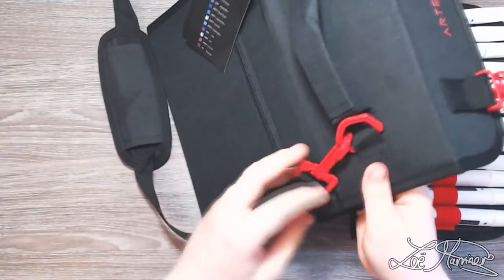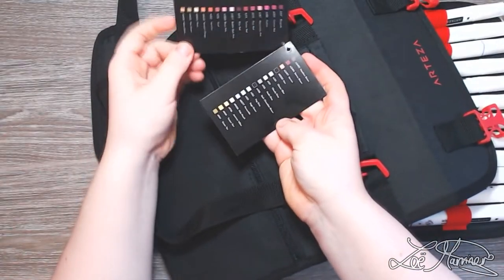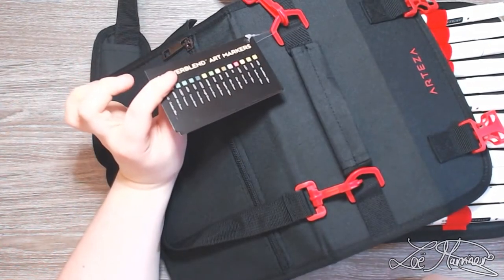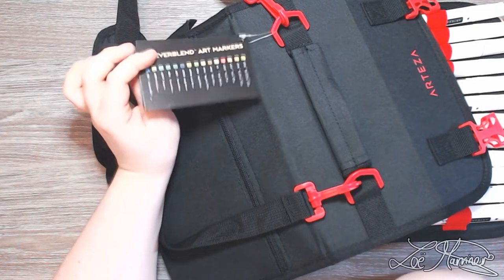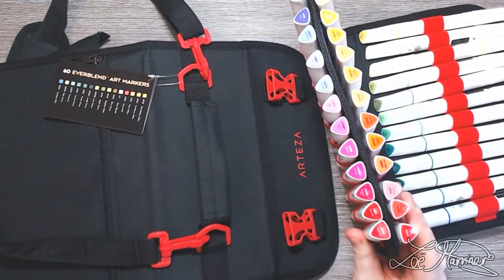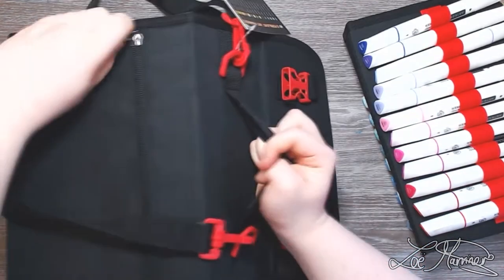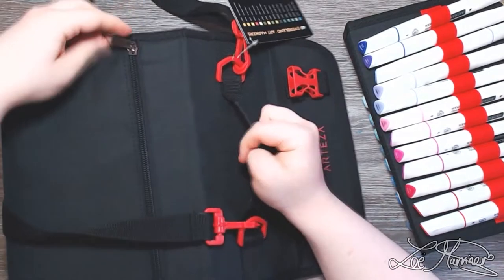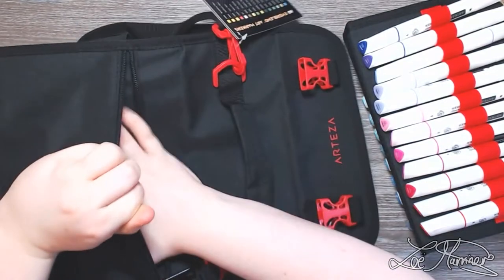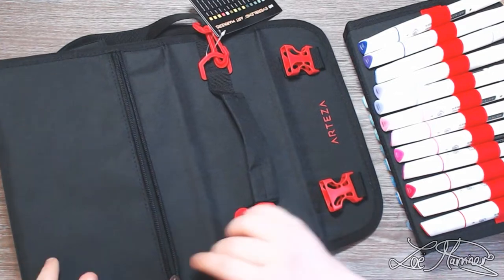Going back to the case for a second — there are little color swatch cards inside, which is really cute. However, printed swatch cards and homemade swatch cards are two completely different things. It might look that way on the cap of the marker, but whether it will perform that way is a completely different matter. This case also has a pouch at the back where you can store the strap, some paper, or even swatch cards you make yourself.